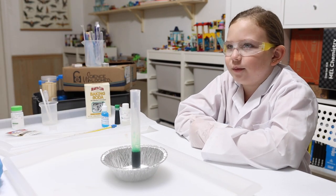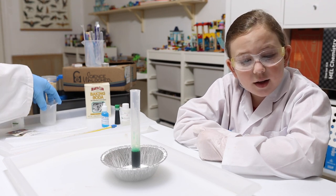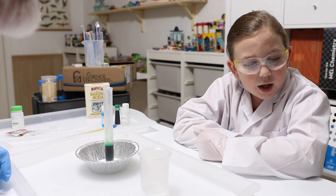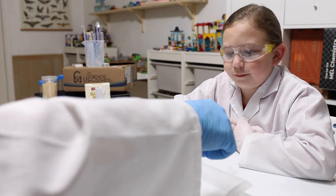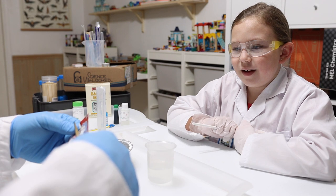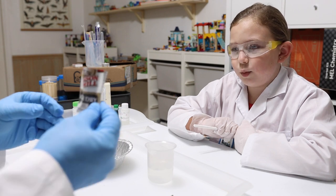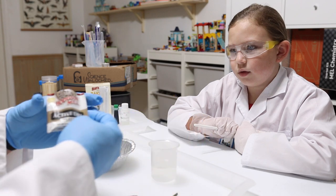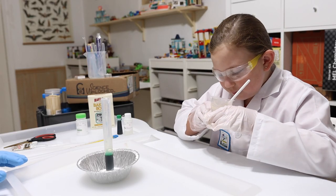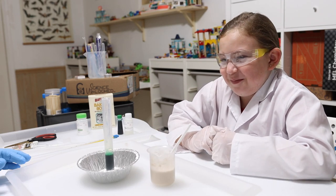Step six: in the beaker, fill up to the 50 milliliter line with warm water. I'm going to open up our packet of yeast, pour it into the warm water, and then mix it with the stir stick. You can actually smell the yeast when it blooms — it smells like yeast, which Emily says is disgusting.